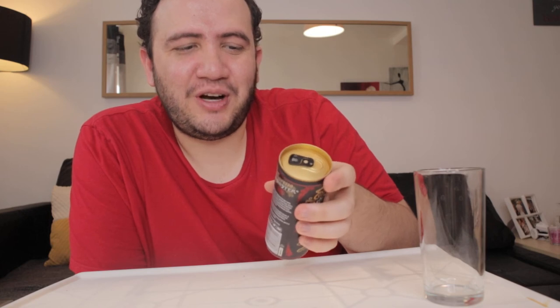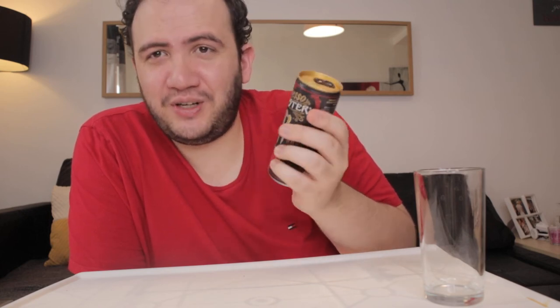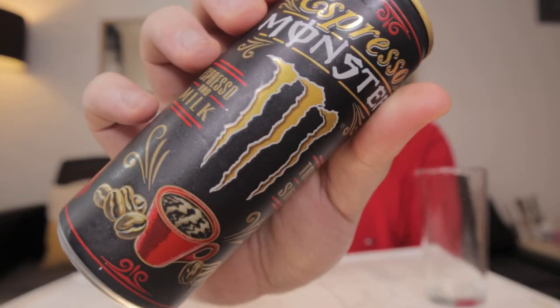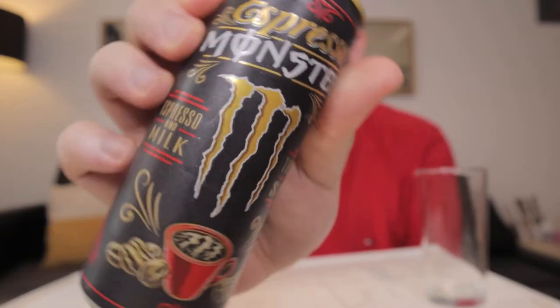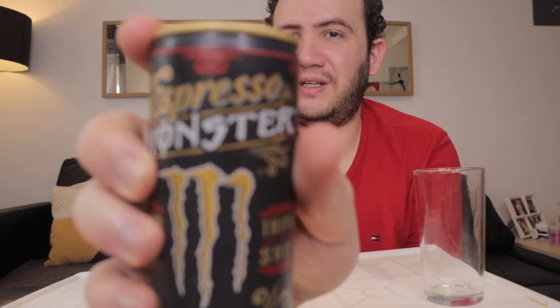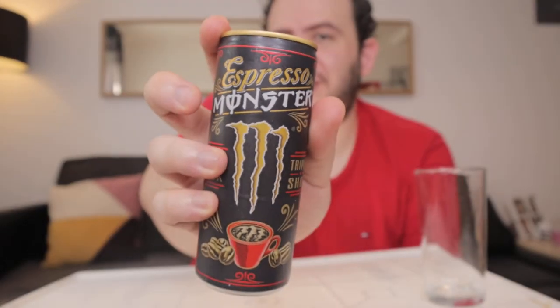It says shake gently. Wow, this is new — the idea of shaking a can, like a Monster can. You don't shake soft drinks, but this isn't a soft drink. I don't know, it's so confusing, this concept, because you can see it's cold. It was just in the fridge. I just took it out and it's very cold. It's not icy cold, but it's still cold.